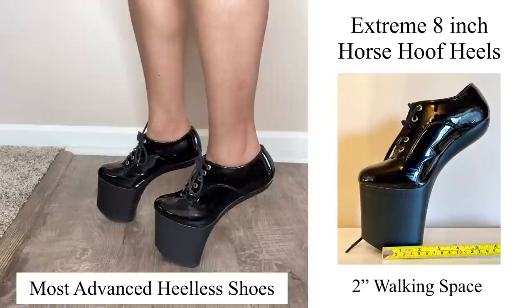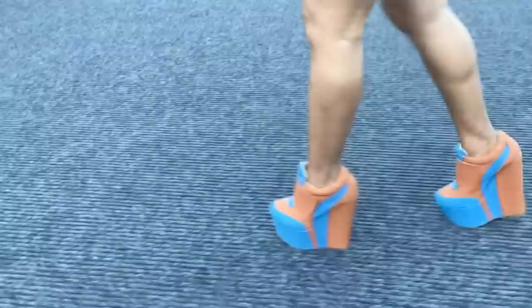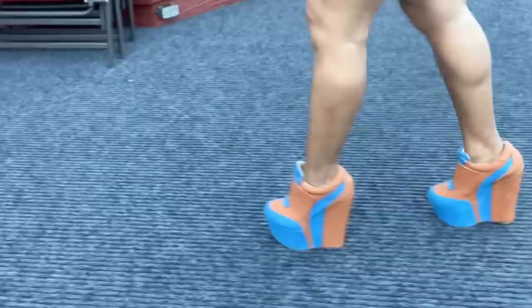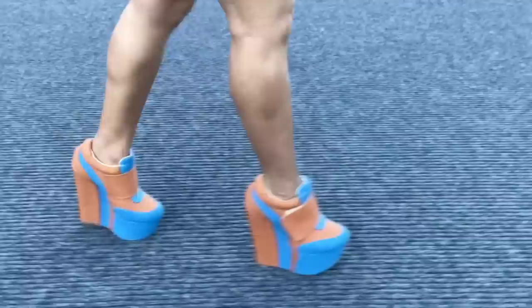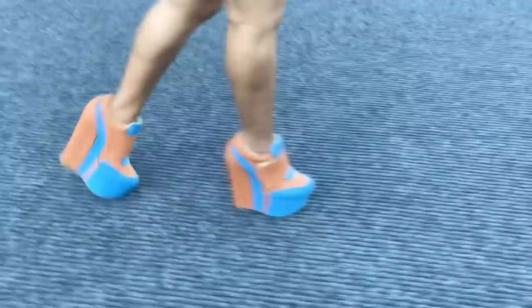Now that we've gone over standing, let's get into walking. We're going to start with a slow stroll in the wedge shoe first, then you'll see me progress to those horse hoof heels. As you can see, I'm putting one foot in front of the other just like we were taught when we were toddlers learning to walk. That's all I'm doing — nothing special. There's no secret to walking in these shoes. You literally just put one foot in front of the other, and for those not used to wearing heels, it'll take a little practice, but you'll get there.